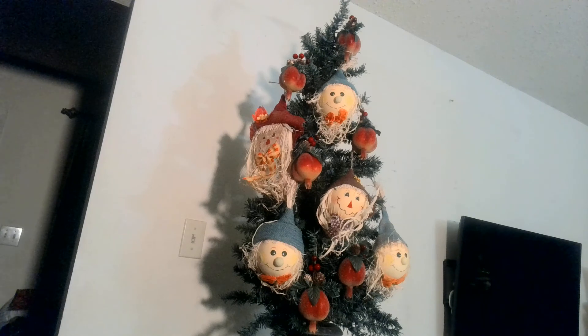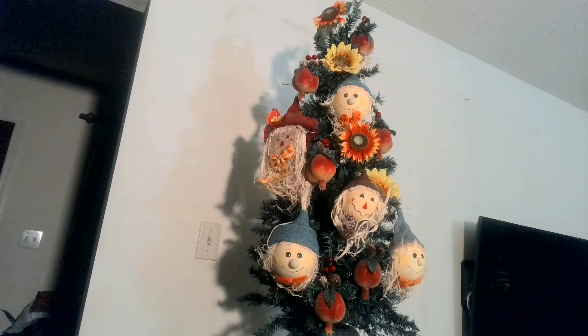Do you think we're finished? Christmas trees usually have a star or an angel at the top — do you think this one needs something at the top? I kind of think it needs something. What do I have just around the house that I could put up there? I found a couple of flowers — classic sunflowers. I put some at the top and threw a couple more in the middle just to make it cohesive. And I think it's done. Maybe I gilded the lily, but like I said, I'm a more-is-more person.